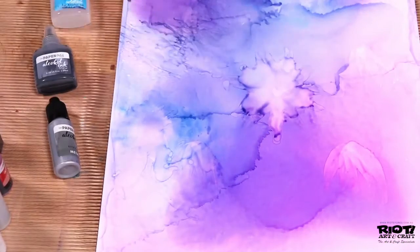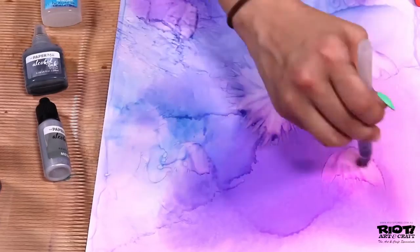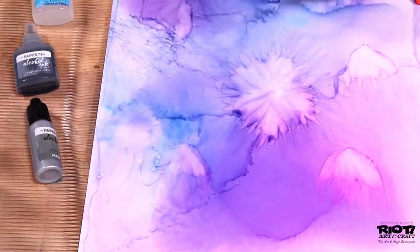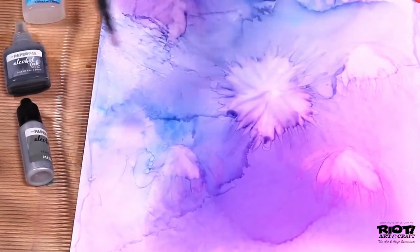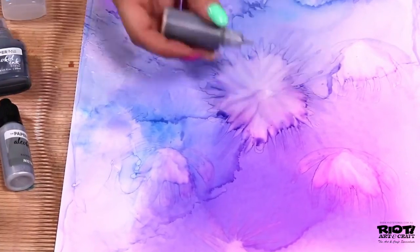Some other tools you can use for this technique are foam brushes, texture sponges and rollers. Even the synthetic acrylic brushes can be used to paint your image with the inks or blending solution in a small cup to dip into on the side.